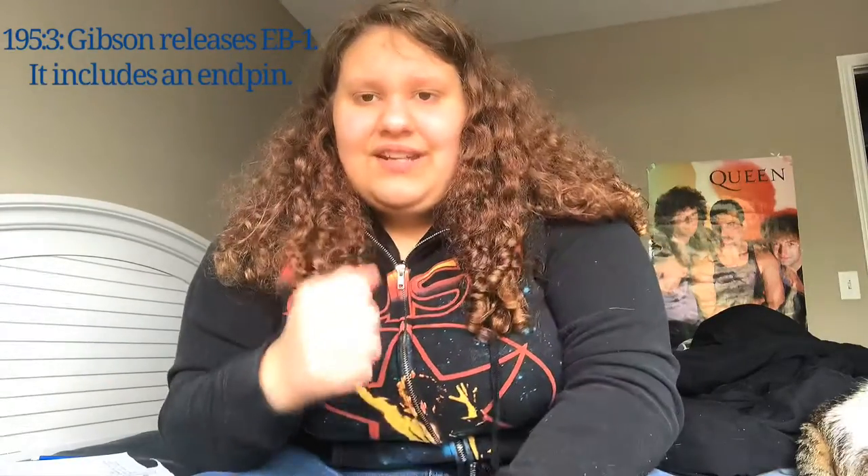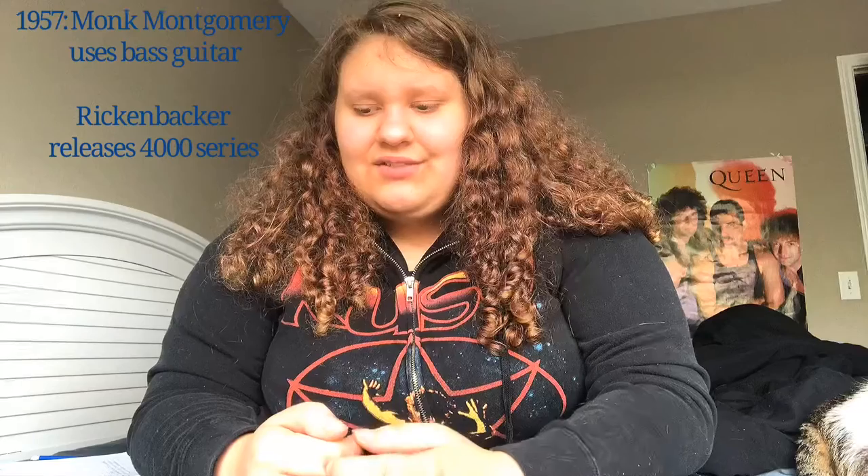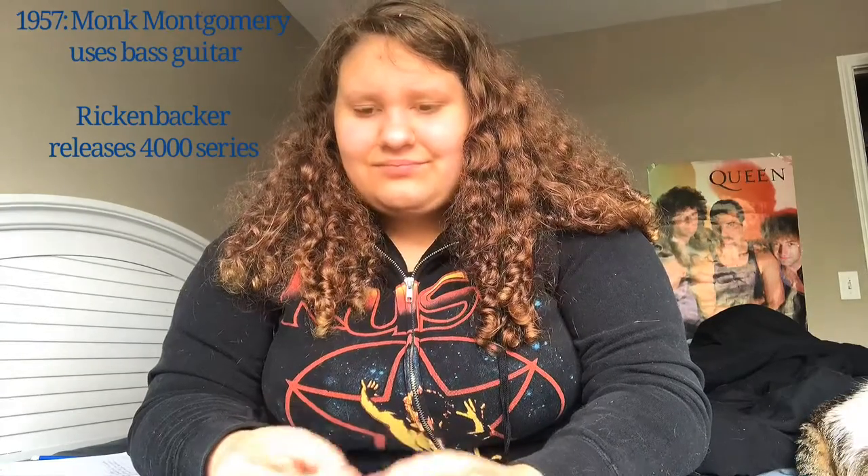Following Fender's success, Gibson releases their model, the EB-1. And once again, like their earlier model back in 1938, it also included an end pin that you could play both upright and like a guitar. By 1957, jazz musicians were using bass guitars, notably Monk Montgomery, an African American bassist who used a Fender guitar in his jazz songs.